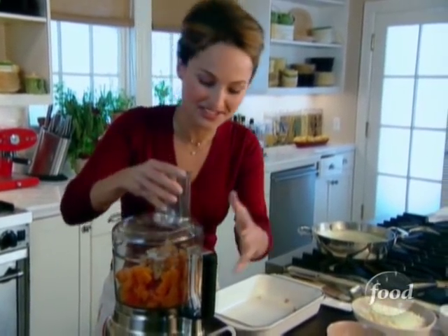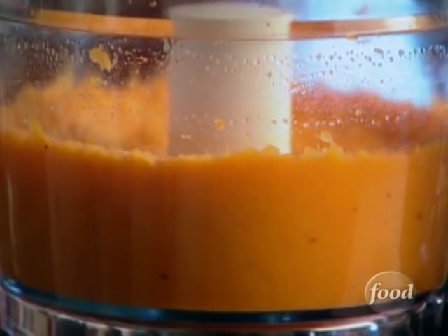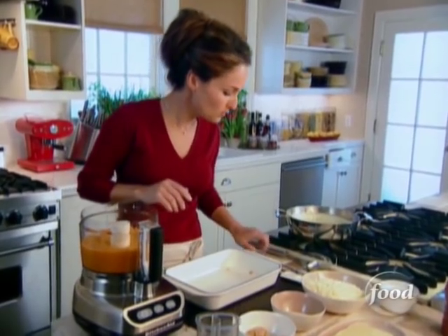Trust me, it's wonderful. So now I'm going to puree the whole mixture. Everything's getting silky smooth, but the amoretti cookies are still going to keep a little bit of their texture. We've got a nice smooth texture.